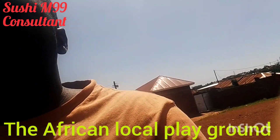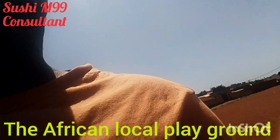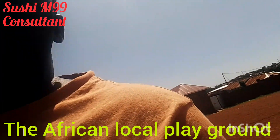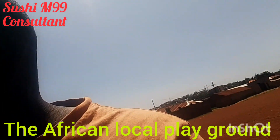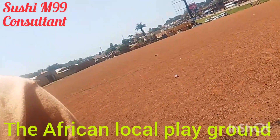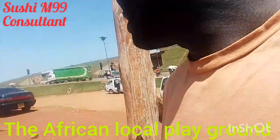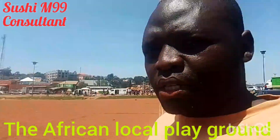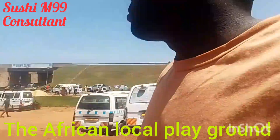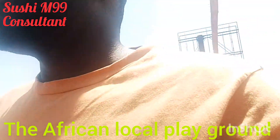This is our playground. I myself have played on this field. This isn't Manchester United football — this is African football, right here in Nansana, Wakiso, Uganda. You can see the ground, and you can see our football signpost — it's made of wood.